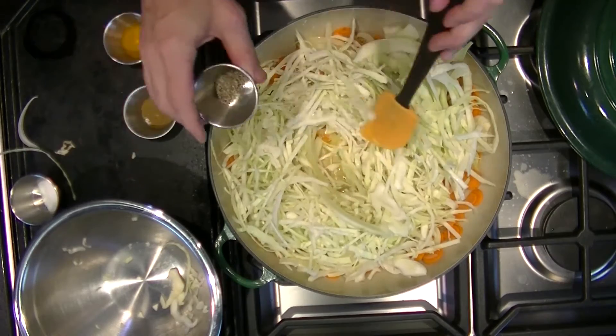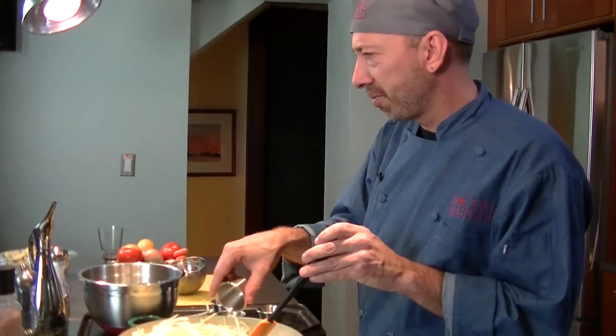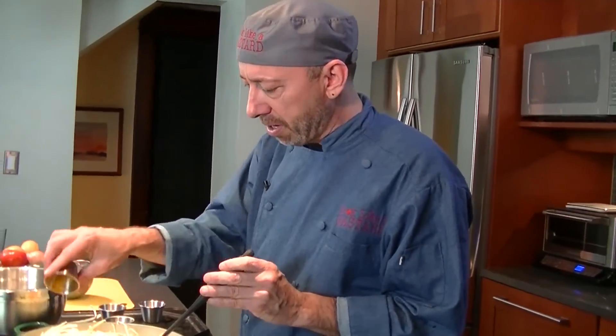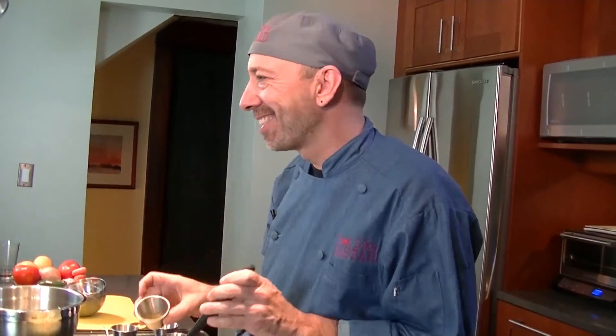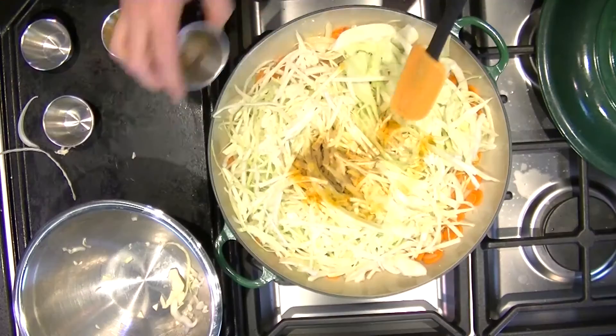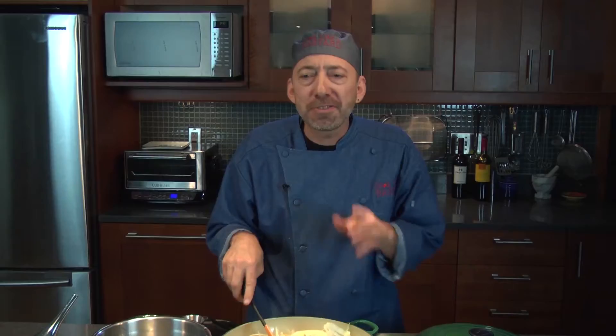We're going to be adding the cabbage — that was a half head of cabbage. Half head of cabbage is one heck of a lot of cabbage. Then I'm going to use a half teaspoon of pepper, another half teaspoon of salt, about a quarter teaspoon of turmeric — maybe a little bit more if you want — and some cumin, half a teaspoon. Mix these guys together, and this is going to cook for about 15 minutes. Then we're going to add the five potatoes we've already cut. Easy Ethiopian, here on Cook Like a Bastard.